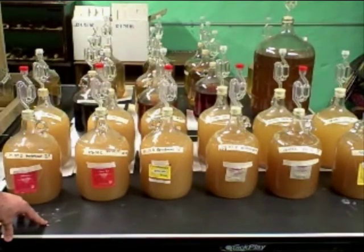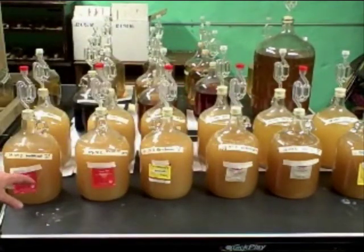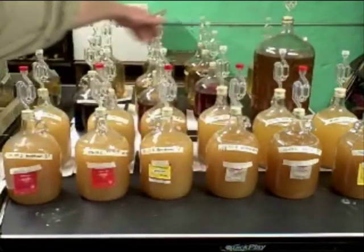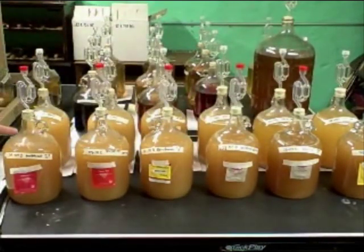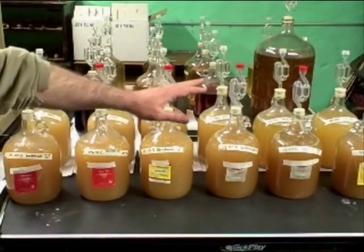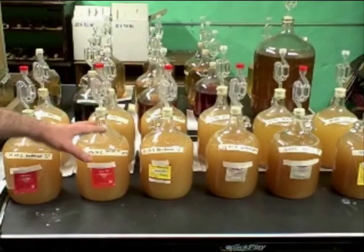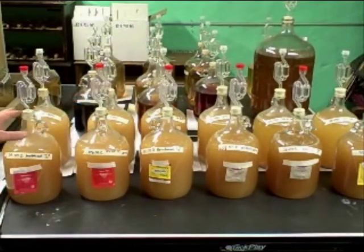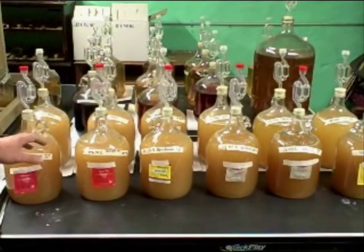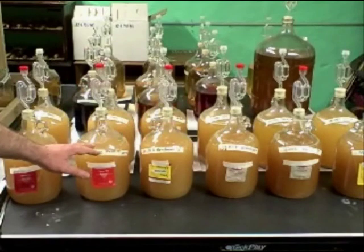One interesting thing I wanted to point out was I have 12 batches here that are identical in almost every single way — the first six and the second six behind it. I used everything exactly the same as far as honey, water, sanitizing, nutrient, energizer, all that other stuff. I made it in two big six-gallon batches and then split it all up into individual one-gallon sized jugs.